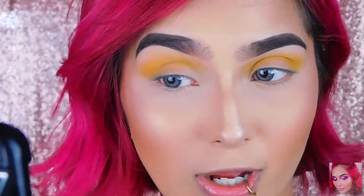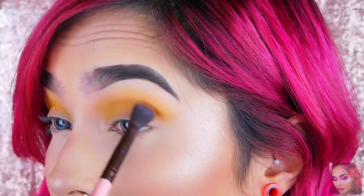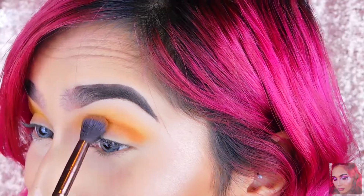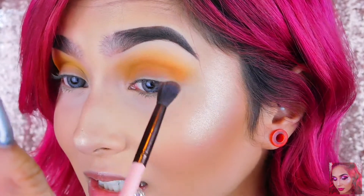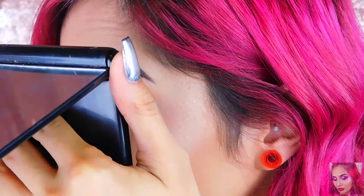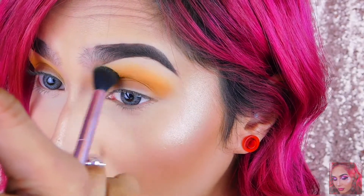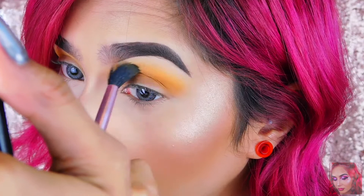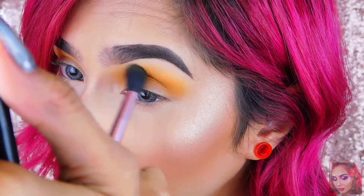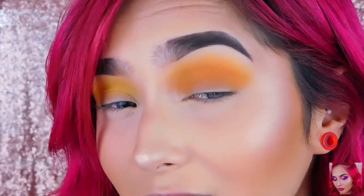I'll be dipping into — I don't know if I'm saying this right — Kumquat, and putting that right underneath Quench. It's so pretty and blending in so nicely. There's actually no fallout — holy shit, no fallout at all. They feel so creamy and they blend so nicely. I'm just bringing Quench closer to my brow bone and blending in that Kumquat color. Dude, that is so pretty together — these two colors together, oh my god.